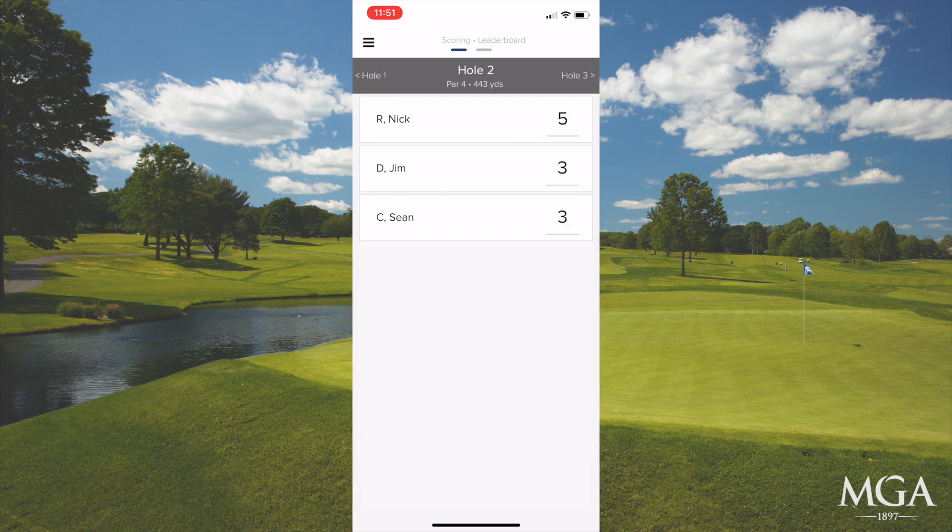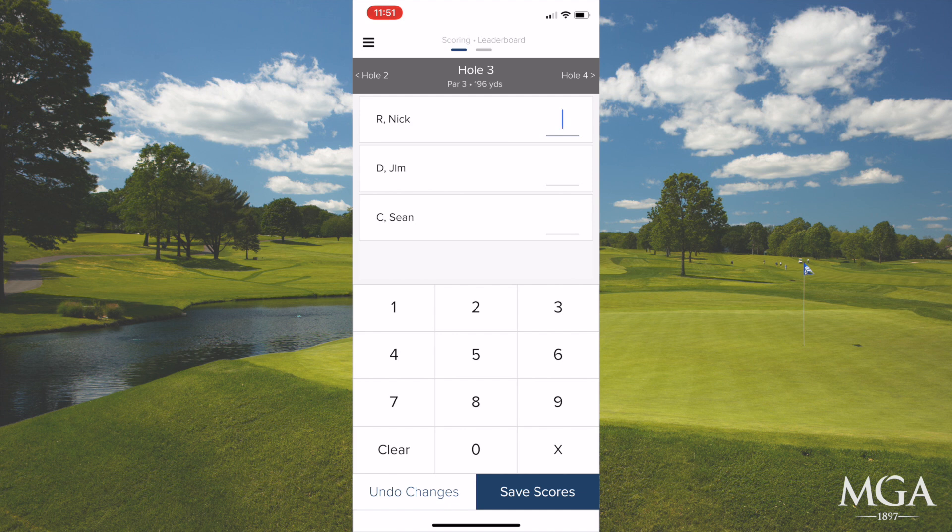If you have any questions, you can ask an official on the course. Thank you.